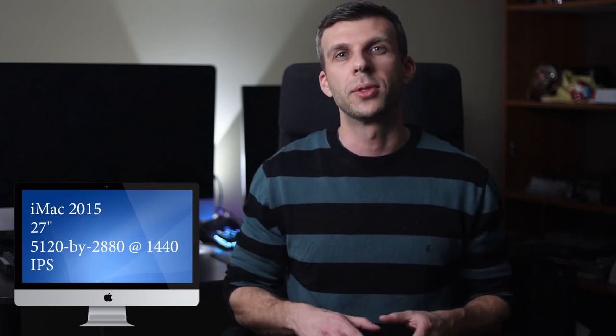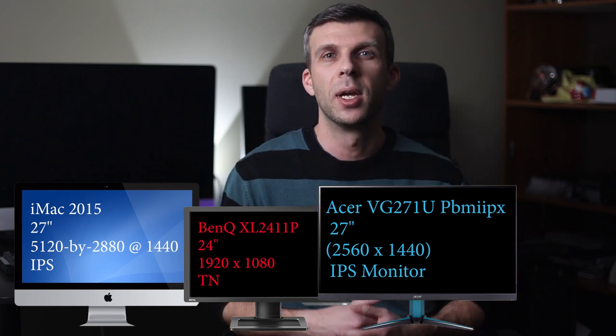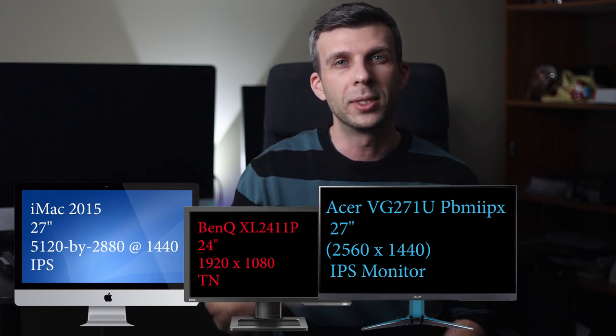Hey YouTube. Today I wanted to talk about things like monitors, color accuracy, and how that relates to photography. I specifically want to talk about the iMac 27-inch monitor, which is a great IPS display, high resolution, and well known in the industry, compared to some of the PC options out there. I've upgraded from a 24-inch TN panel gaming monitor to a 27-inch IPS Acer model, and I want to look at how good the color is and how that relates to the work that I do.